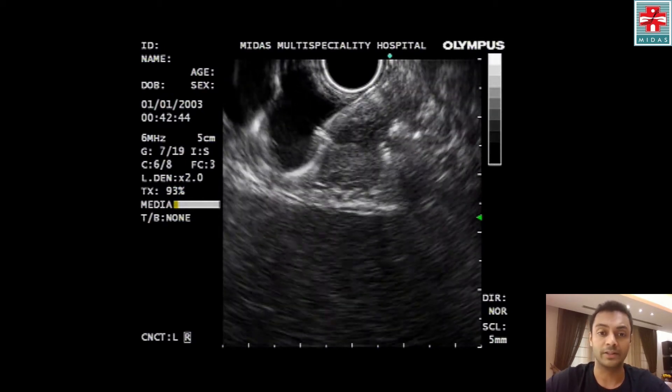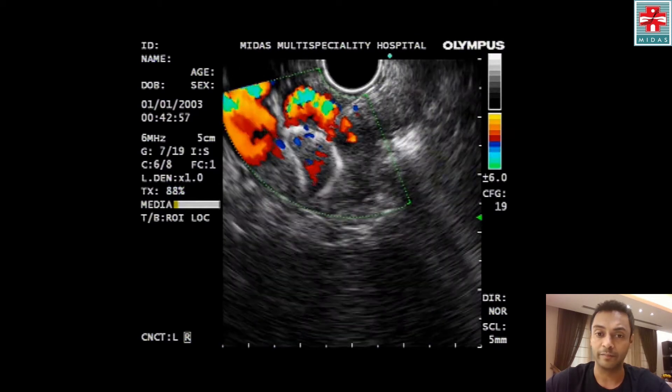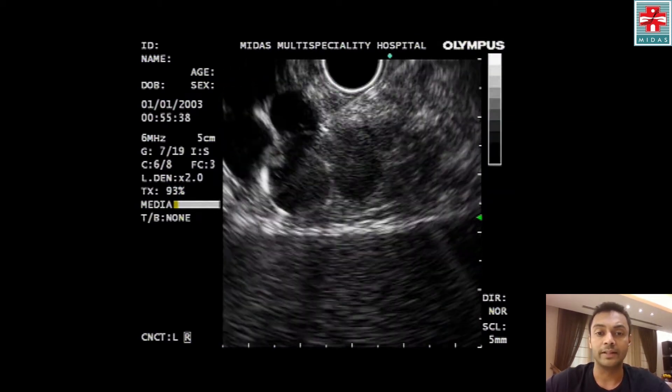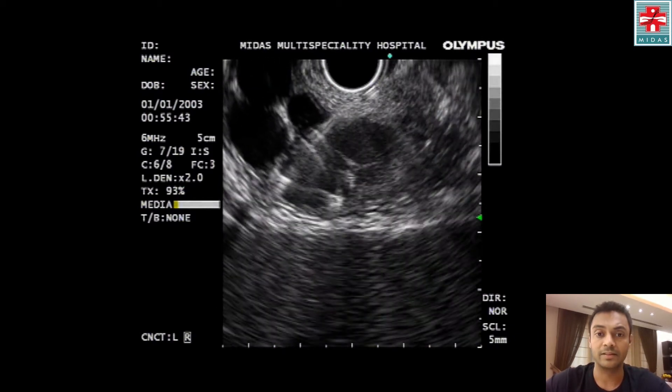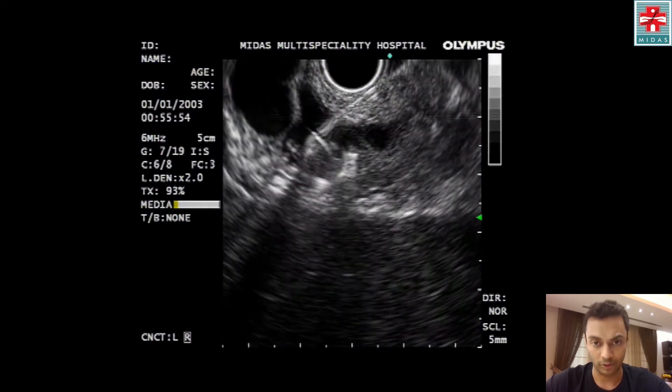This is followed by deployment of a coil — we use the MRI coils, 12 millimeter by Cook. Following this, we advance the needle again inside the fundal varices, followed by deployment of another coil.